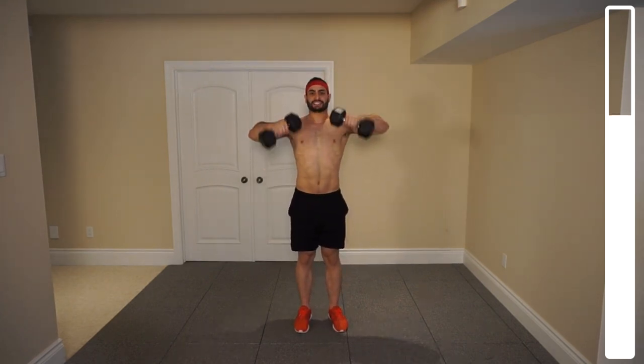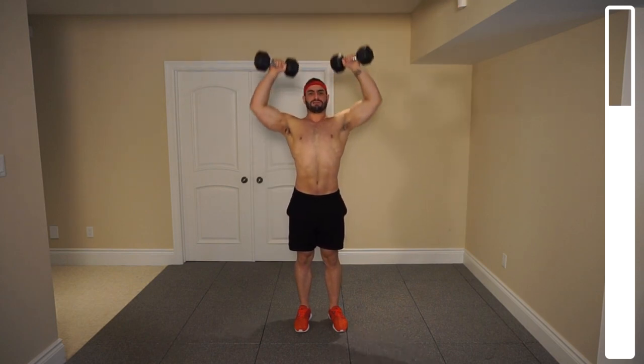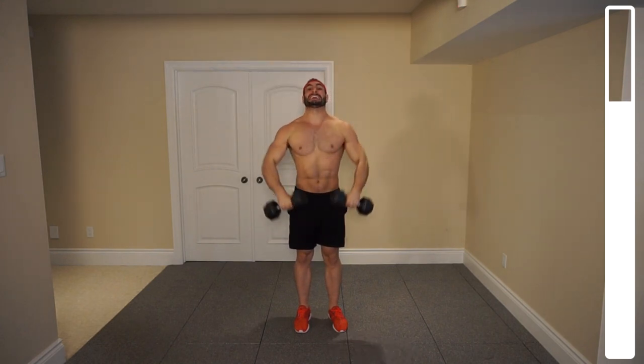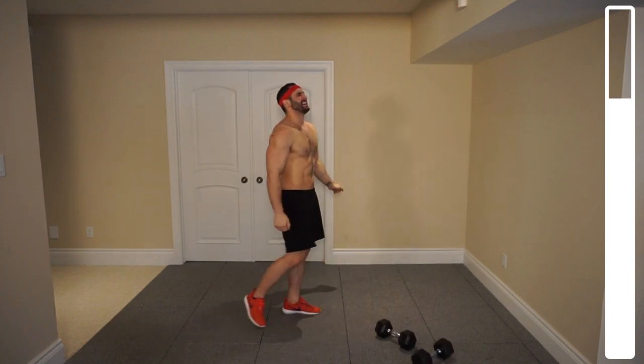Six, seven, eight — halfway. Five more, four, three, two, last one, and good. Rest it out, shake those delts out. These things are on fire right about now. Hanging in there — we only got one more exercise left.